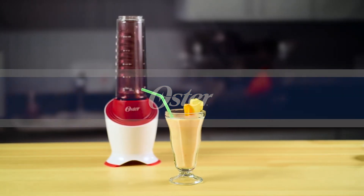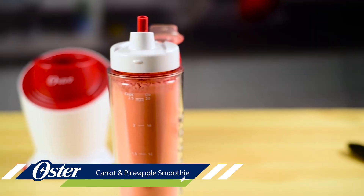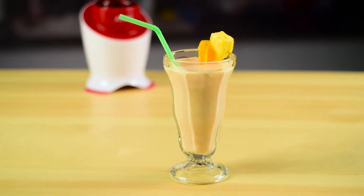Looking to up your vegetable intake? This carrot and pineapple smoothie lets you sneak a carrot into a naturally sweet smoothie for a veggie boost with fruit flavor. Here's how to make one.